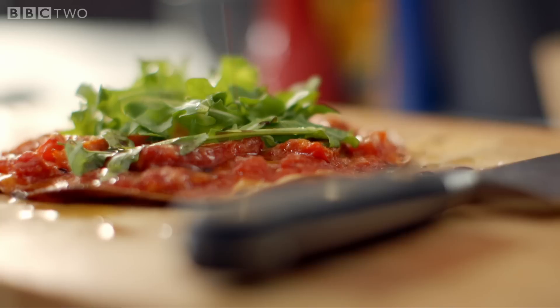That's it — homemade pizza on the table in under 10 minutes. Tasty family food.